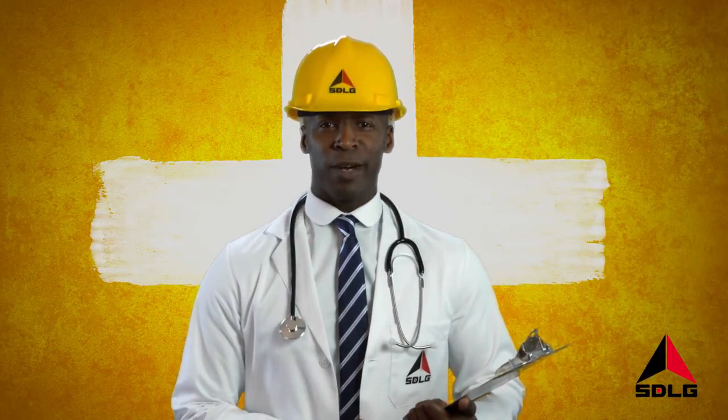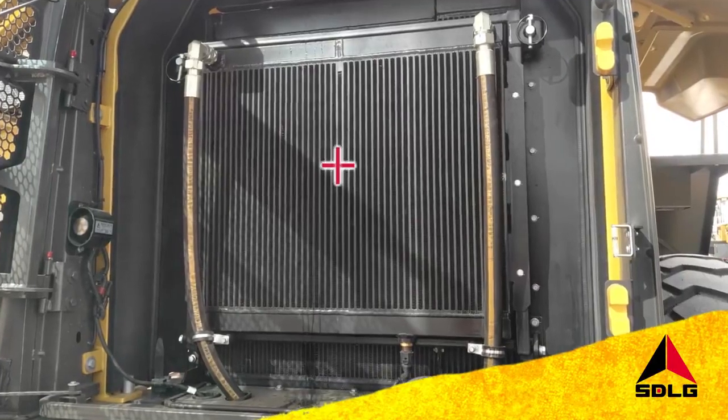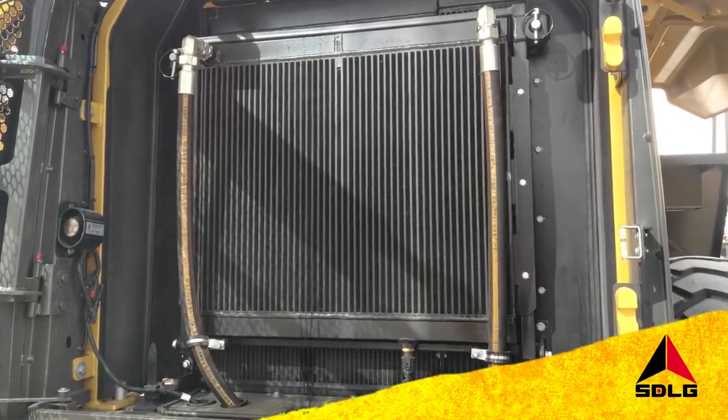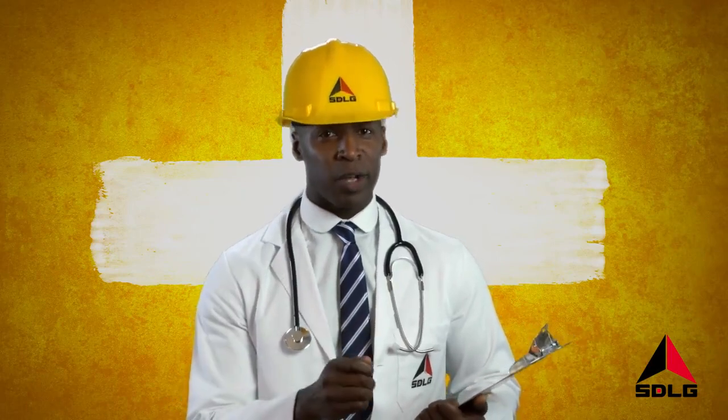Welcome to SDLG Top Tips. Want to prevent your hydraulics or engine overheating? Simply remember to clean your radiator with air on a regular basis and you'll keep it clean, healthy and lasting longer.